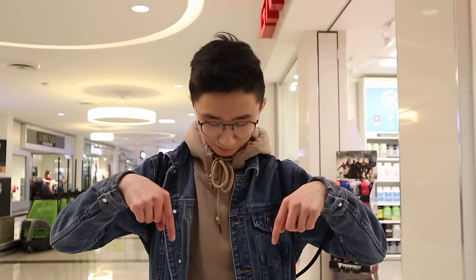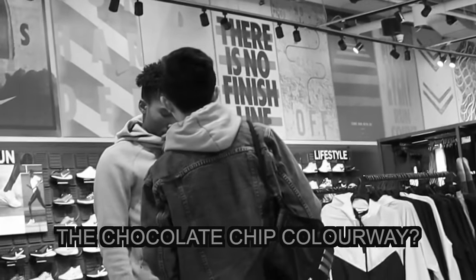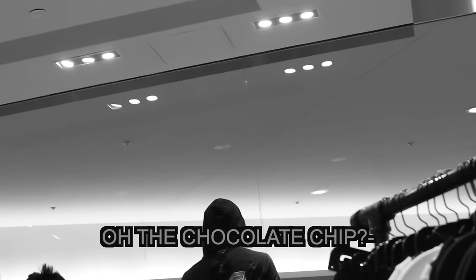So recently I decided to make a pair of Nike Air Force 1s completely out of cardboard and glue, which is probably one of the dumbest ideas I've ever had. But just when you thought this idea couldn't get any dumber, I decided to wear these on my feet and walk inside some shoe stores asking them if they had this colorway — the chocolate chip colorway.